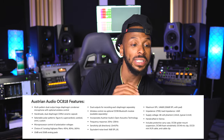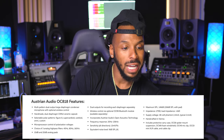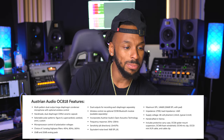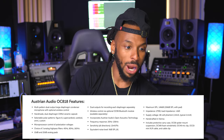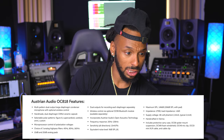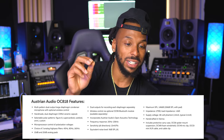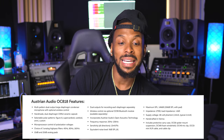Let's go to Sweetwater right now and read the list of features. This microphone — the Austrian Audio OC 818 — is a multi-pattern dual output large diaphragm condenser microphone with optional wireless control. You got handmade dual diaphragm CKR 12 ceramic capsule — I don't think I've ever worked with a ceramic capsule, that should be interesting. Selectable polar patterns including figure eight, super cardioid, cardioid, omni, and custom, plus microprocessor control of polarization voltages. Choice of three analog high-pass filters: 40 Hz, 80 Hz, and 160 Hz, plus 10 dB and 20 dB analog pads.